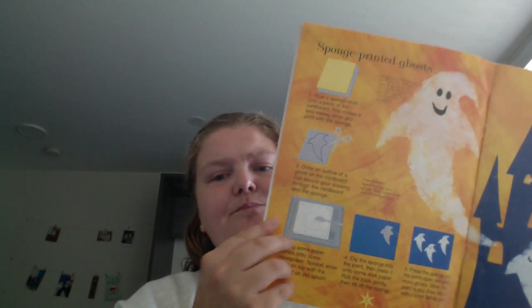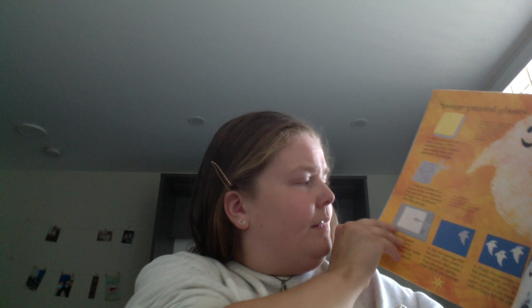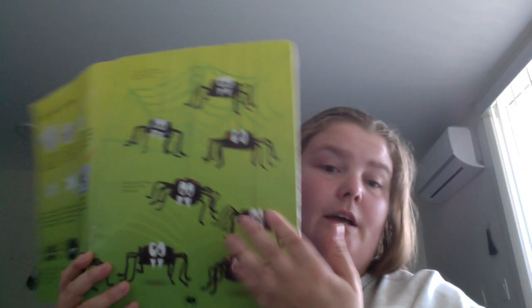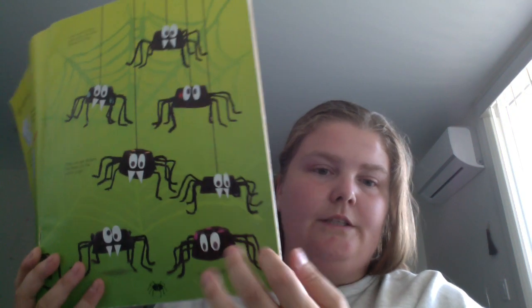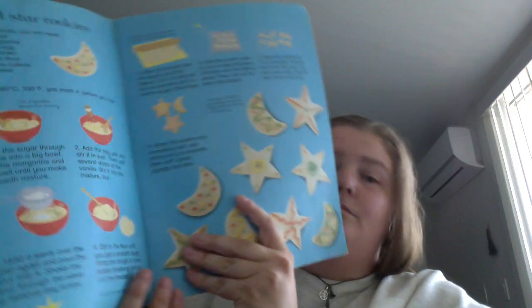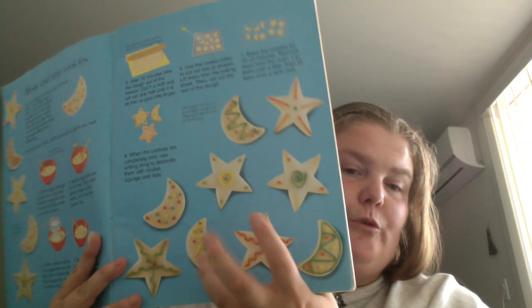You got sponge printed ghosts, and it's like large. The steps are illustrated where this is like a photograph. Egg carton spiders — you get a visual of the written steps and then a photograph of the craft.